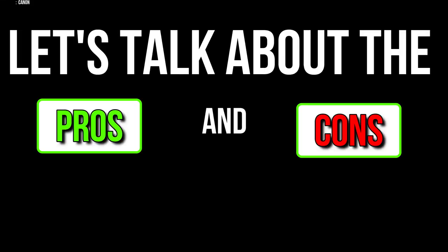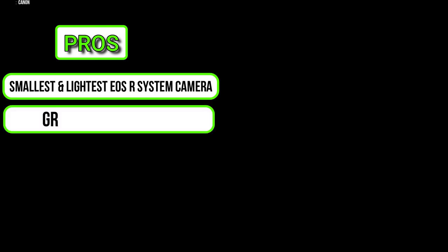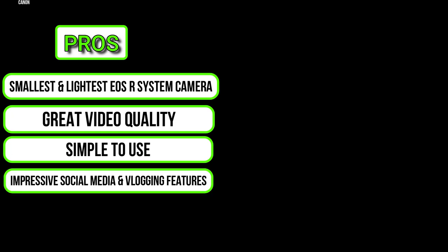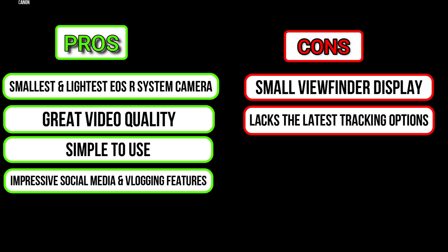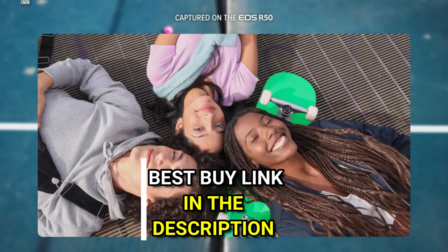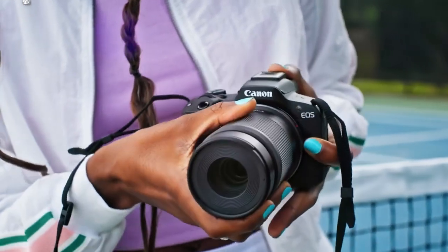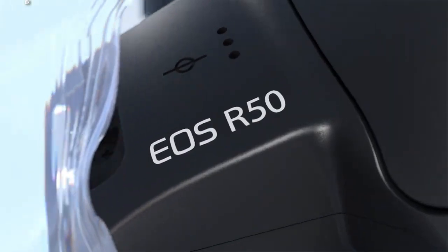Now let's talk about the pros and cons. This is the smallest and lightest EOS R system camera, with great video quality. It is simple to use and has impressive social media and vlogging features. However, it has a small viewfinder display and lacks the latest tracking options. So if you are a content creator or traveler looking for a small, simple-to-use camera with all these amazing features, the new Canon EOS R50 is a great option.